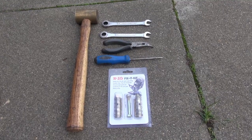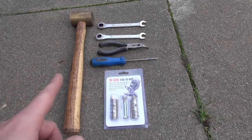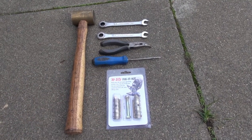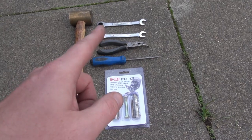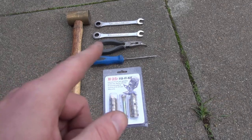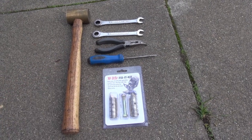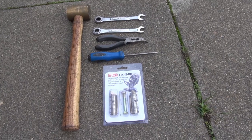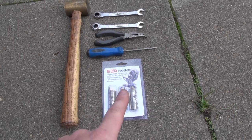You only need a couple of basic hand tools to do this job. You need a hammer and a drift or punch to remove the cross pins, a couple of half-inch wrenches if you want to also remove the safety shear bolt. I've got some 90-degree needle nose pliers just in case I've got to pry out the cross pins towards the end. And of course you'll need the fix-it kit from HiLift.